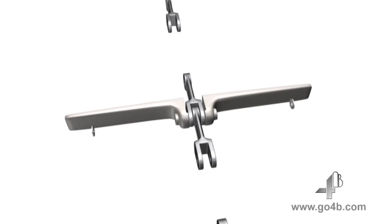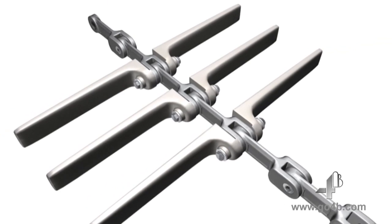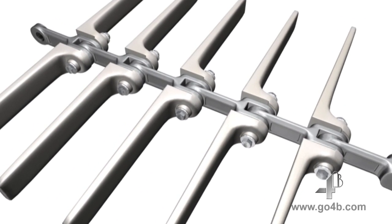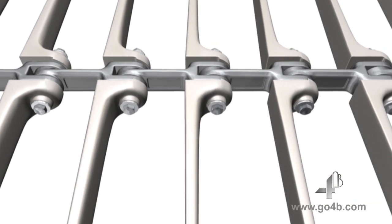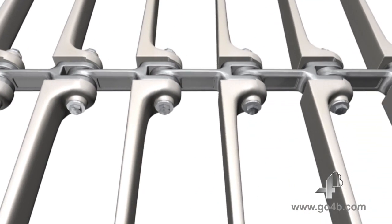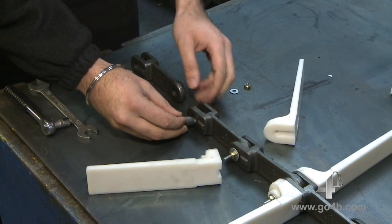Our revolutionary Bolt & Go system is quick and easy to both assemble and deassemble. There is no need to slacken or remove the chain for maintenance. No welding of flights and no circlips. Users can expect to save a considerable amount of time and money by dramatically reducing downtime and maintenance. See for yourself.